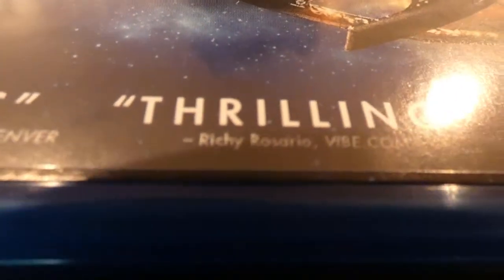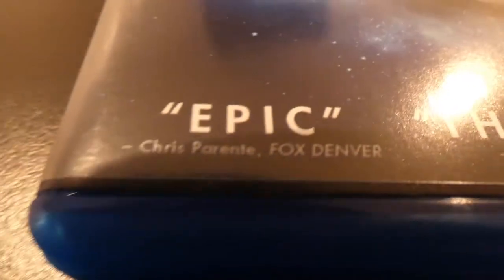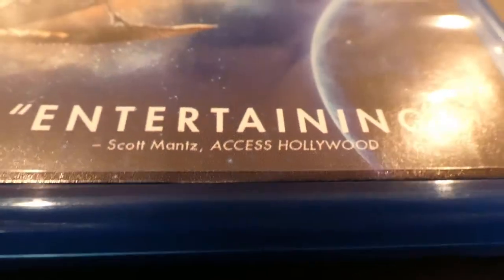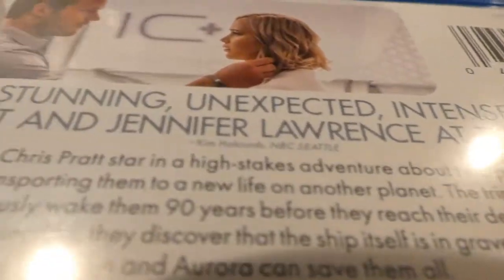They make the text so small on these. Never heard of that guy 'Fox Denver' — that's a joke. This movie was really good. I can't believe they couldn't find some real people to review it. This video will not get too many views obviously because this movie's been out for a long time.